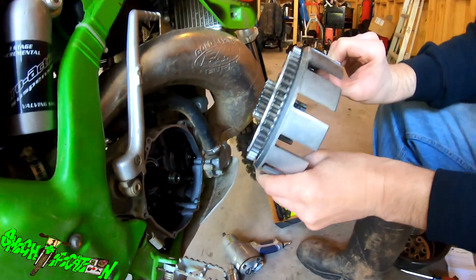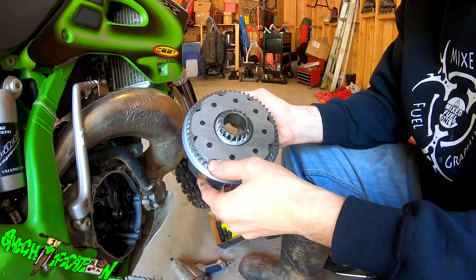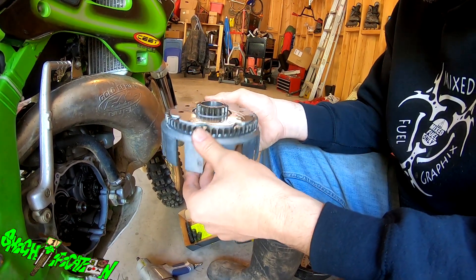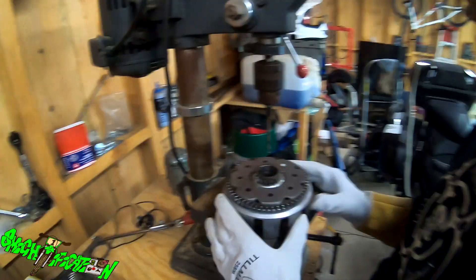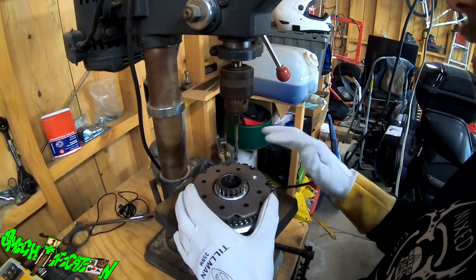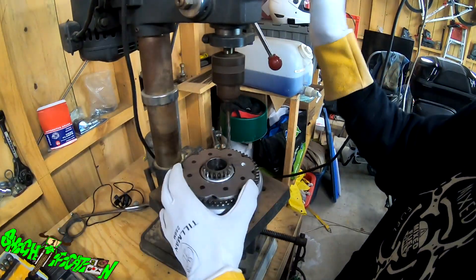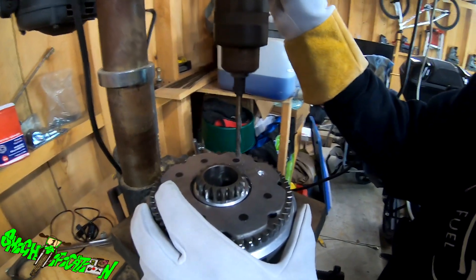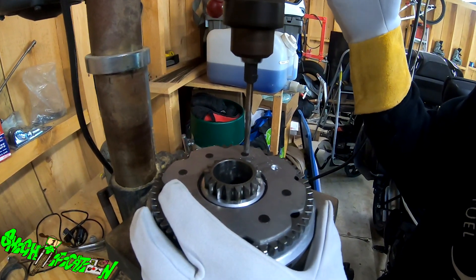So this was behind there. This slides off, and then with the new basket I need to put this kickstart gear back on. Drilling it out is probably going to be the easiest way, so I'm going to have to drill these out. I've got my drill press all set up, drilling these out so we can get this off. Got my gloves and safety glasses on.